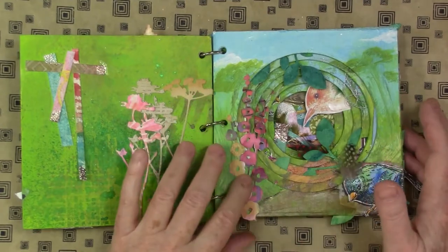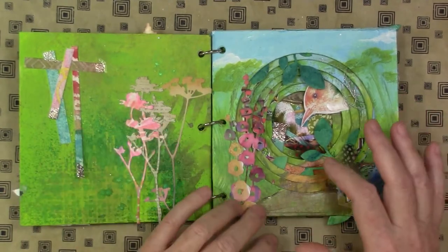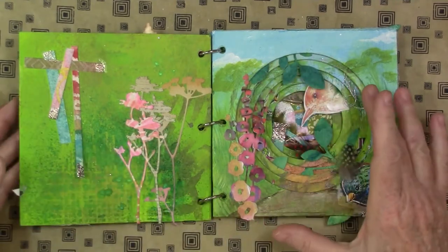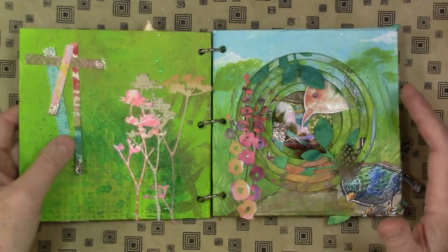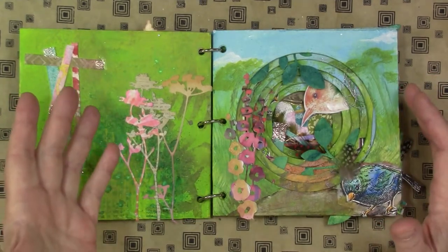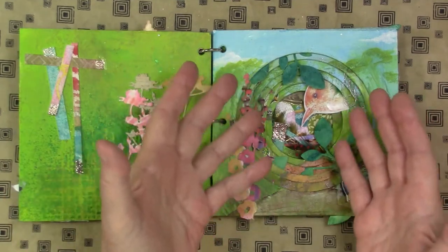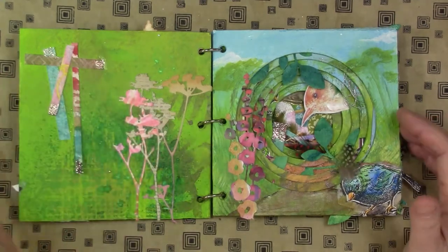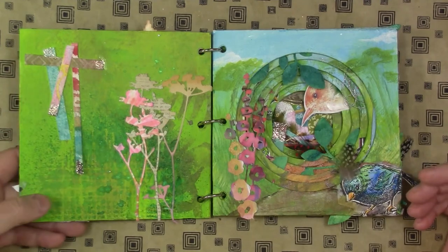The really neat thing about this book is all the foreshadowing you can do with it. There are the telescoping circles or squares or rectangles that are available in other books, which can be used to have a little bit of a peek at what's coming. And then I used the left side of the page for that as well, using die cuts and little scraps of paper.